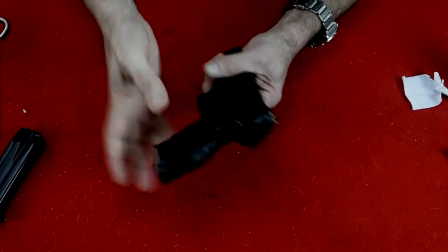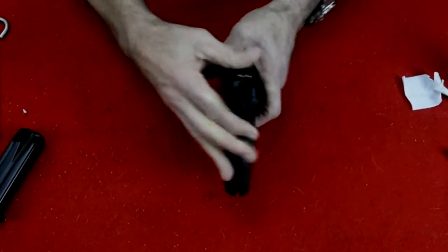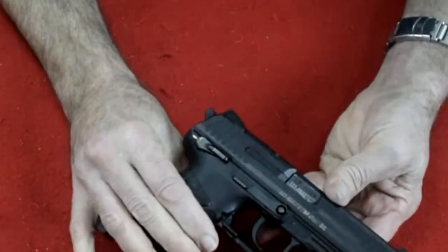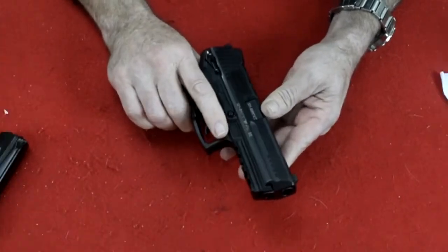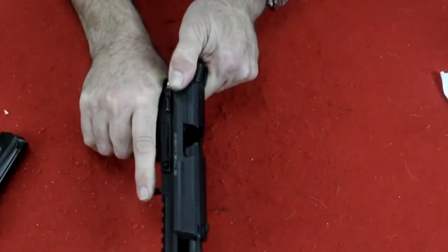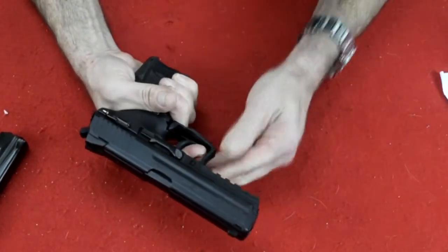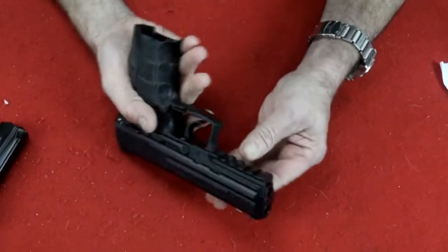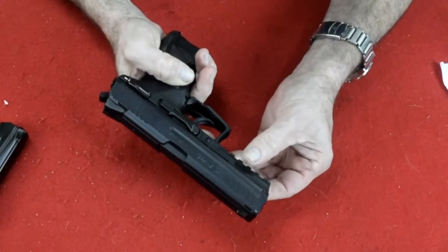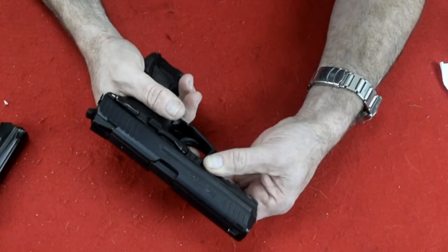This is a bit different. Usually the safety is part of the decocking system. In this case, the decocking system is a button right back here — you push it in and it decocks it for you, which I find pretty interesting. It's double over single action, so the first shot would be double. After it's fired, the round will cycle the slide cocking the firearm to make the next round single action, which is a much lighter trigger pull. It has a Picatinny under rail so you can add a laser, a light, or a wrap-around holder for a holographic.